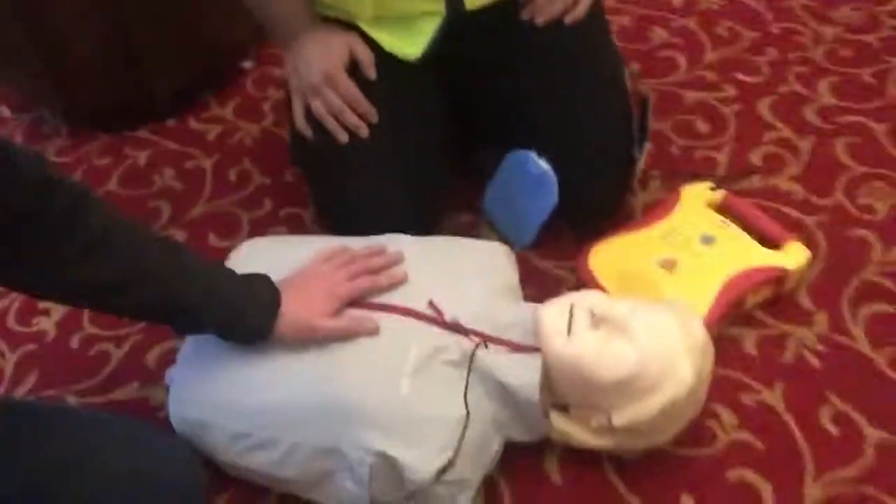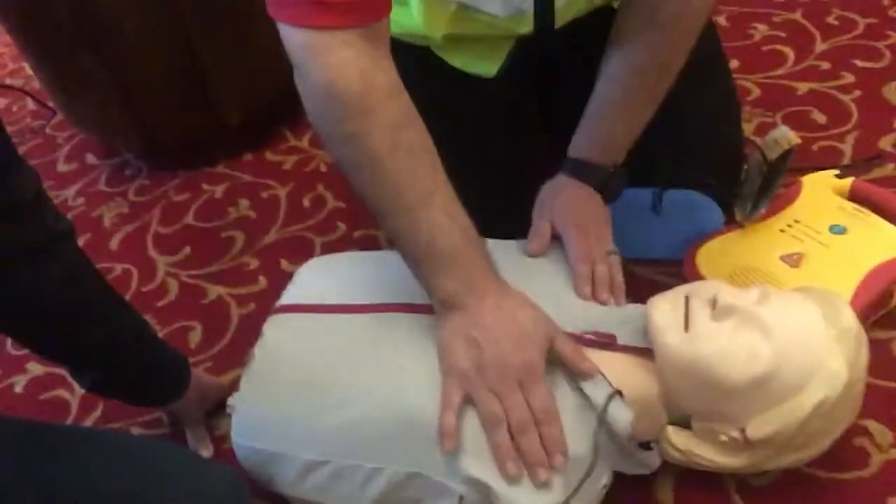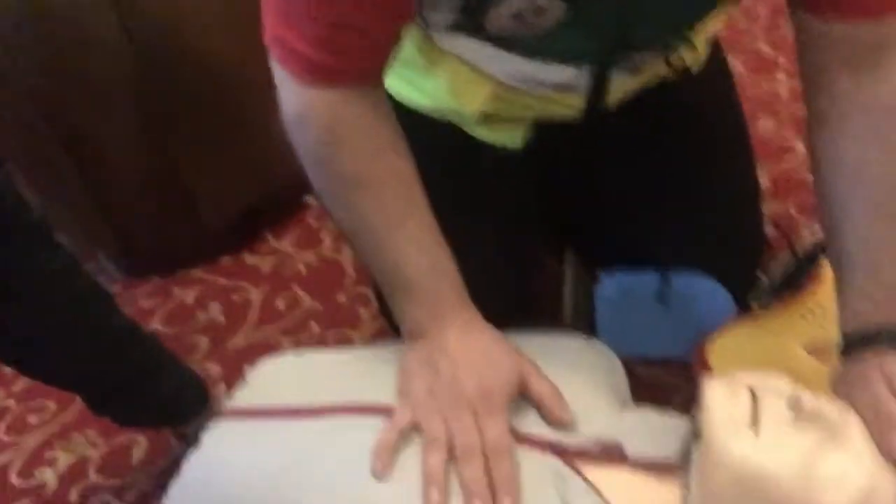What are we going to do with this fellow here? What's wrong with him? He's after collapsing, he's not responsive. We're saying 'hello, hello, can you hear me?' — there's nothing, no response. What's your name? Darren — thanks Darren. Who's this? That's Frank. Frank's in bad shape.